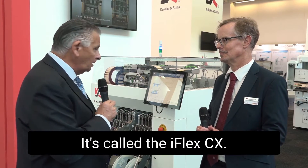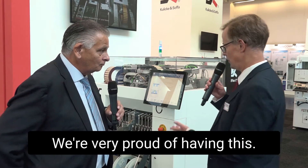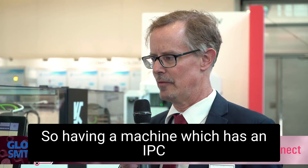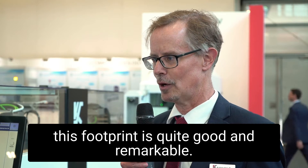It's called the iFlex CX. Tell us a little bit about the machine, what the concept is, and some of its features. We were very proud of having this. This is the iFlex CX, which is basically the chip shooter part of the iFlex family. Having a machine which has an IPC rating of 75,000 components per hour on this footprint is quite good and remarkable.